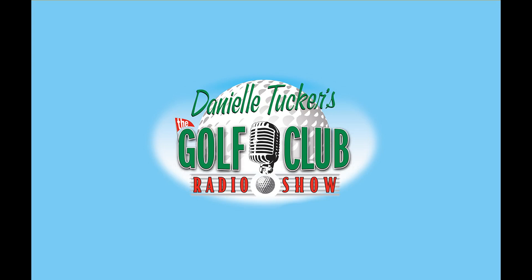Now back to Danielle Tucker. Craig Foster, founder of Dynaline, welcome into the clubhouse.